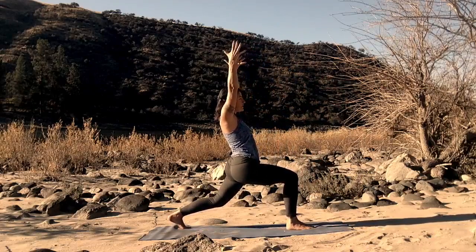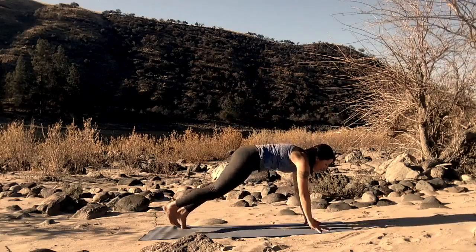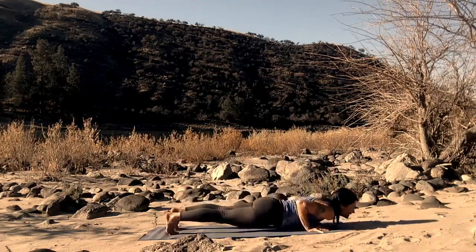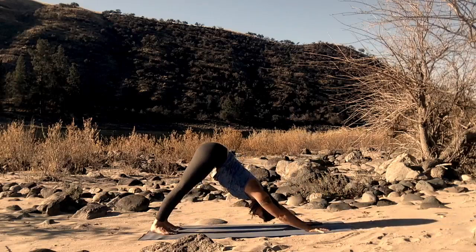Bend the back knee. Reach the thumbs back towards the back of your mat. Hands come down to the ground, down to your mat. And step back into plank pose. Reach the heart up towards the sky. Drop down. Chaturanga. Upward facing dog. Downward facing dog. Breathe here. Be here as you are with what you have.